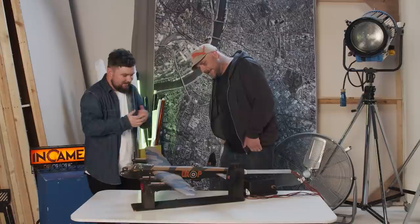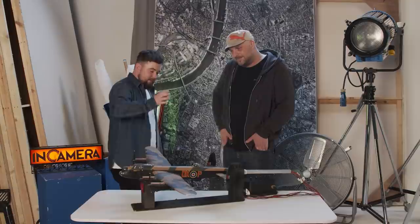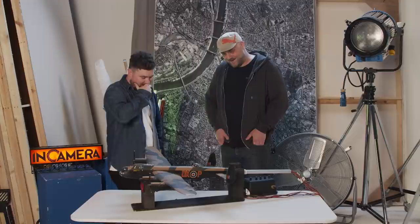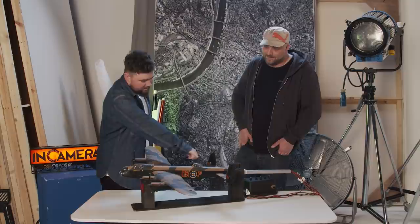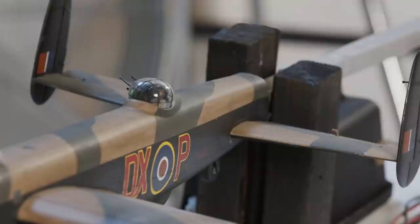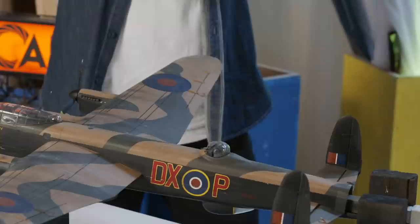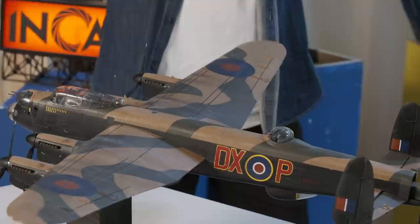Funnily enough, the kit handily comes with a few extra bits to make it a later one. The H2S radar lived underneath the fuselage, and while it isn't in the instruction manual, it actually just comes in the box — so I needed that to make it a later model, which was very handy. Something more complicated was that the Mark I actually had windows that ran up the fuselage. So we had to painstakingly fill them in, sand them off, and hope the paint job would cover it up — which it does. By chance, it actually added a bit more texture to the body that helped with the weathering process.